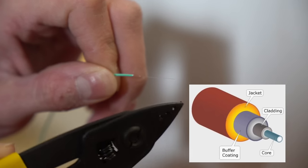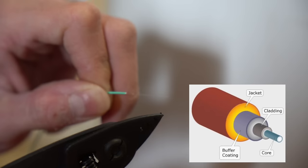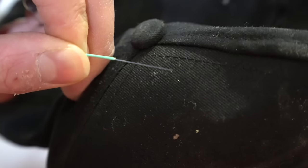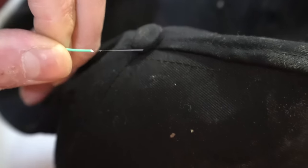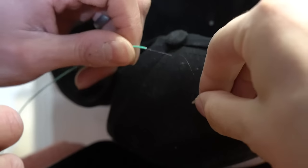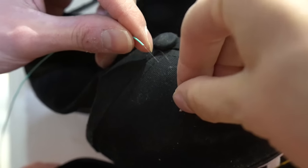Now we've stripped back that acrylate layer, we're left with the cladding, which is another protection layer around the actual core — which is still smaller than what you see here. The core is smaller than a human hair, I believe. We grab a hair to verify — and yeah, you're right, the core is smaller.